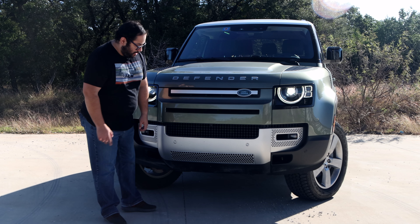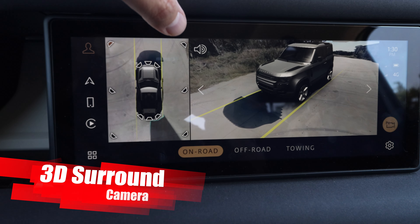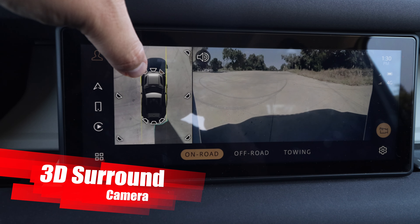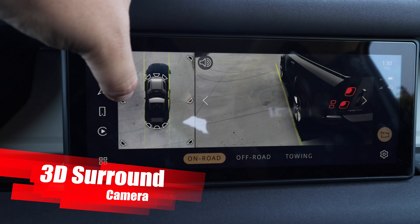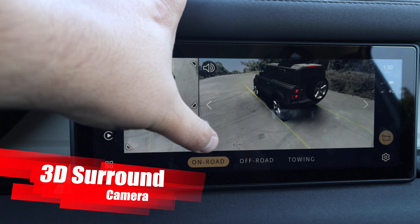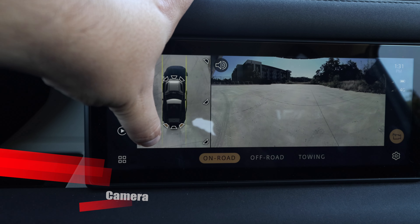My favorite thing about the front is the front-facing camera. The camera system in this is unbelievable — you have so many different views, including ones that show you angles and basically place the SUV in context so you can see how you're parking. Crystal clear, not just the cameras themselves but also on the display. There are so many different views that it makes this big vehicle so easy to drive.